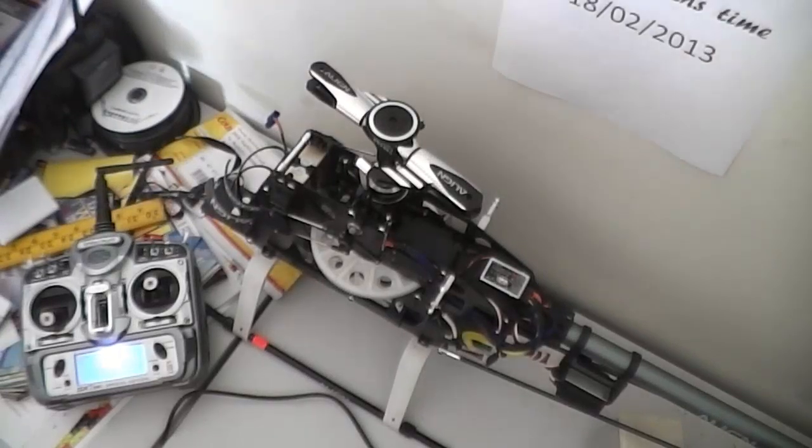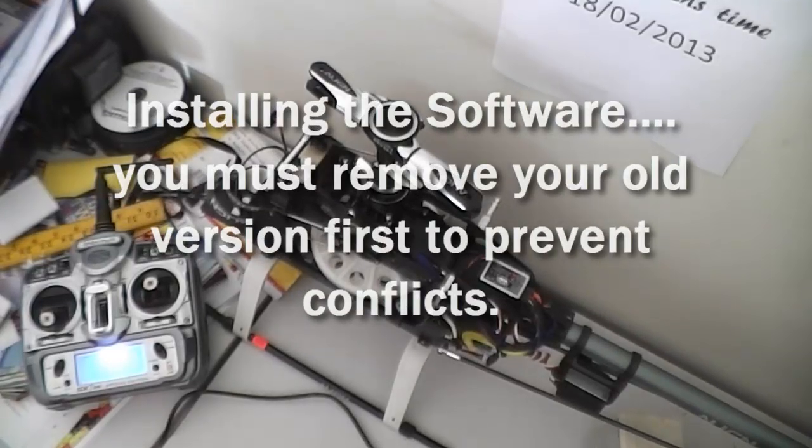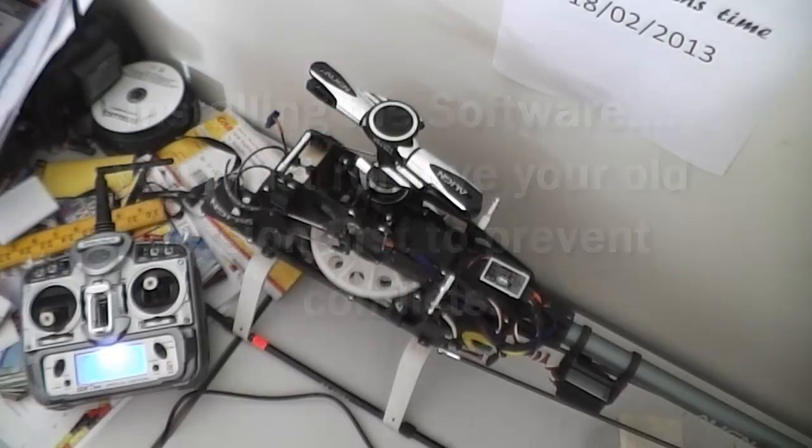Hey guys, Westy here. What we're going to do is an upgrade to the 3GX — we're going to upgrade it to version 3.1.